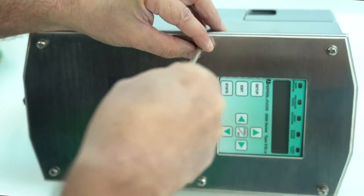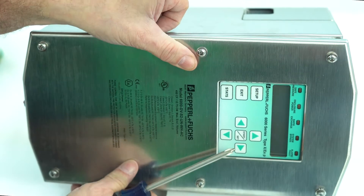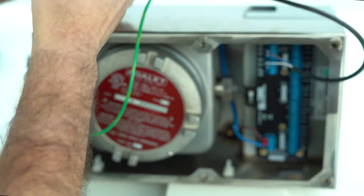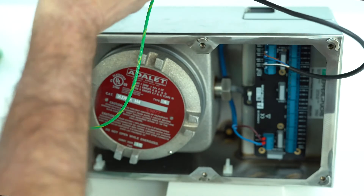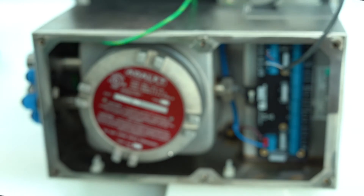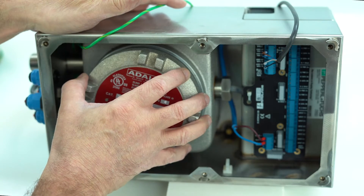There are six screws on here. This unit has a ground wire to the UIC and also a cable to the interface unit. Make sure that this doesn't dangle or you break the wire — if you break the wire, just replace it.